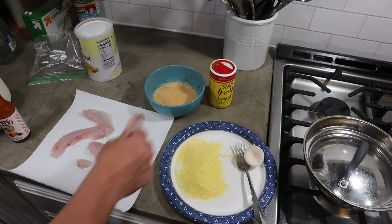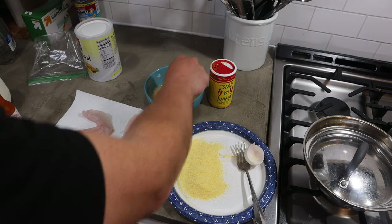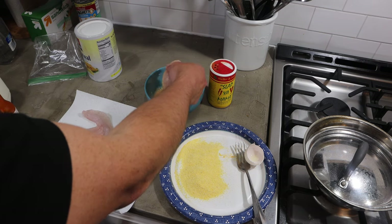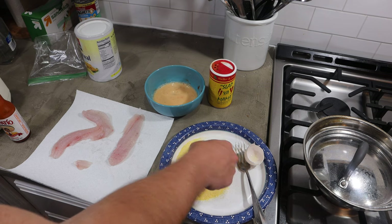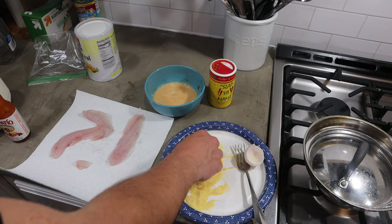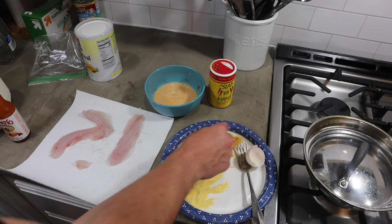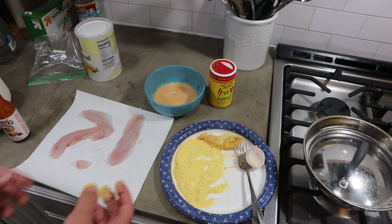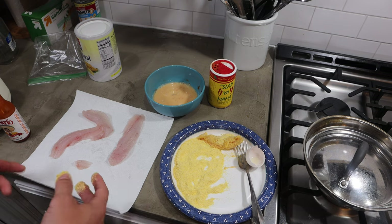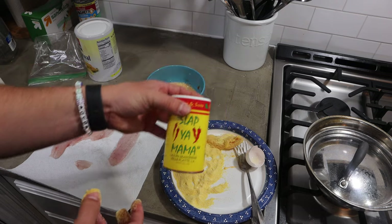It's got some color to it now. I'm going to take my first piece of fish and just dip it down in the egg wash, get that covered, and then put it in the cornmeal. I like to really make sure I've got it coated really good, and then set that one to the side. That's a pretty classic way most people bread their fish.